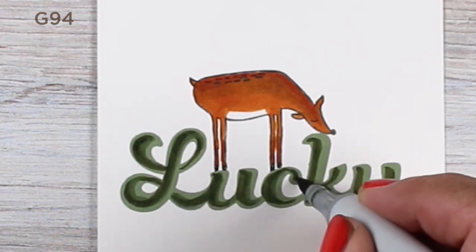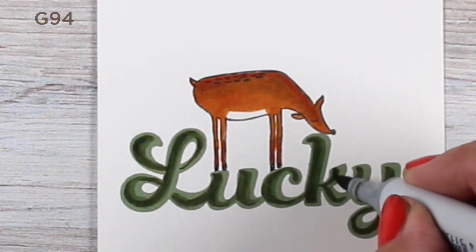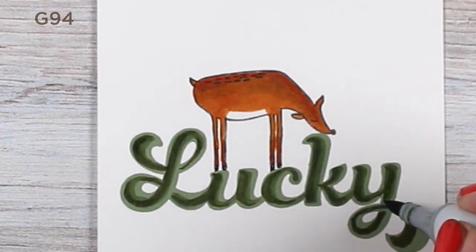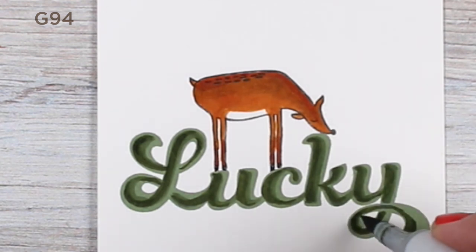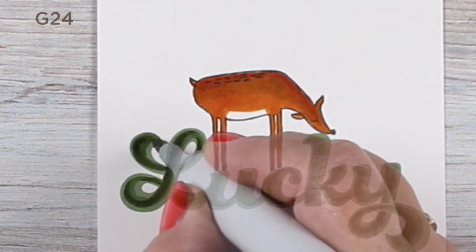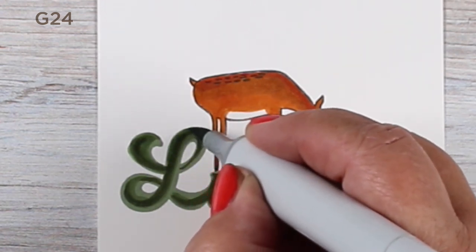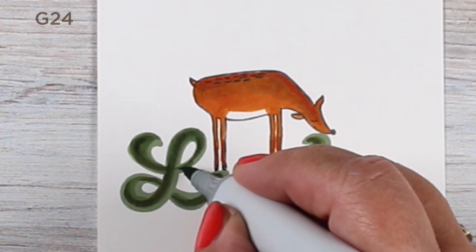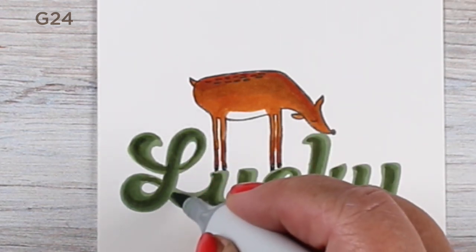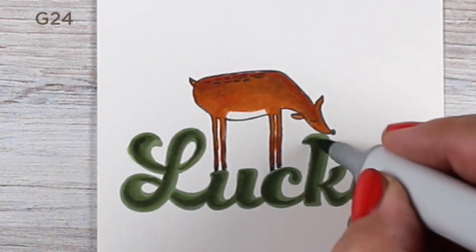I wanted to talk for a minute about why this stamp set is on my card today — it's because it's Ellen Hudson's 13th anniversary. Lucky 13! I am just so proud of her for being in business and running it with such integrity. She's one of the people I trust so much to do the right thing all the time. She's an absolutely amazing woman. You might just know her as the lady who runs the website, but she treats people so well. She doesn't do drama or get involved in crazy industry stuff. She's a wonderful person, and I treasure her friendship — I feel lucky to be her friend.